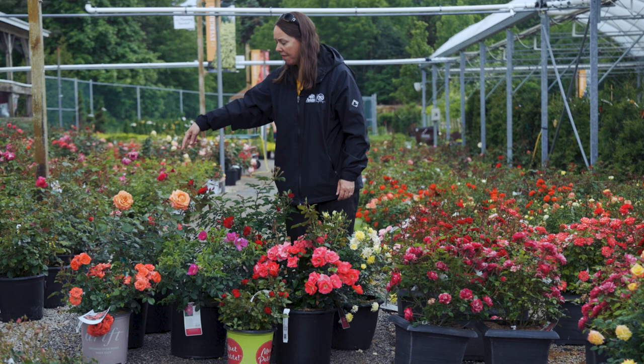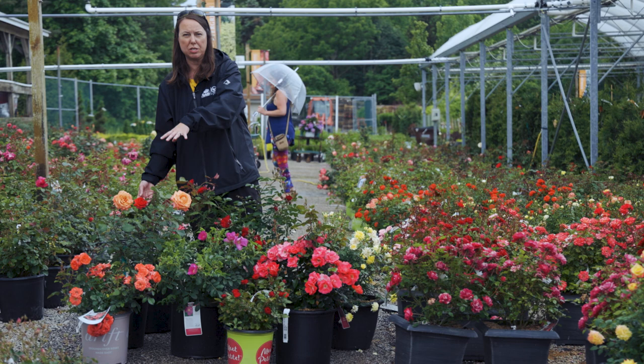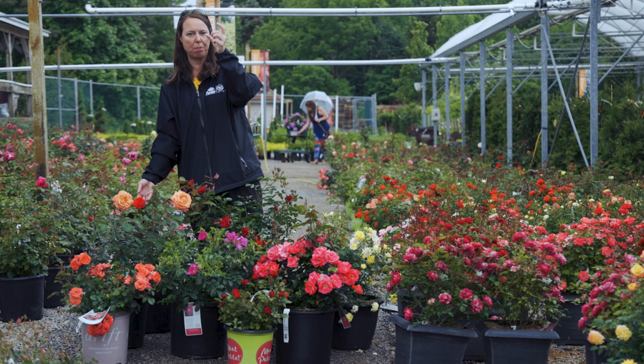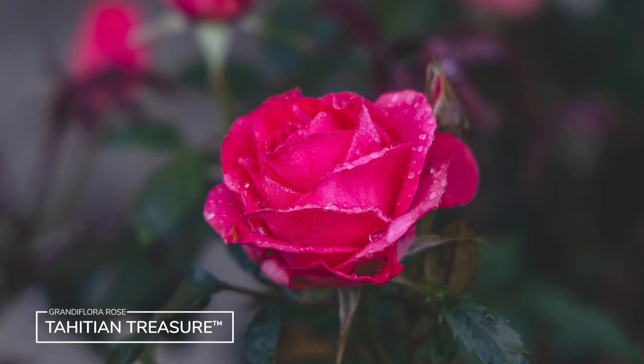I have a grandiflora back here. They're a bit different — they're taller. Hybrid teas are probably four, five, six feet tall in Northeast Ohio with tall canes, and grandifloras are very tall and very sturdy as well. Typically what grandifloras do is produce long stems but with multiple buds on the ends of the stem, so they produce multiple flowers per stem. This is Tahitian Treasure and it has a beautiful cabbage rose color — just gorgeous.